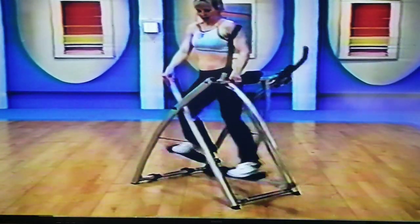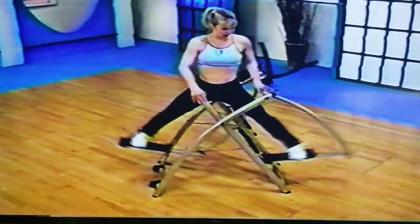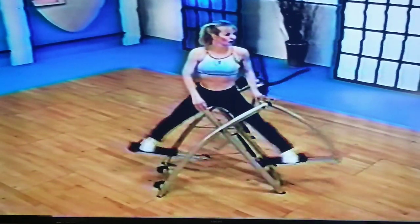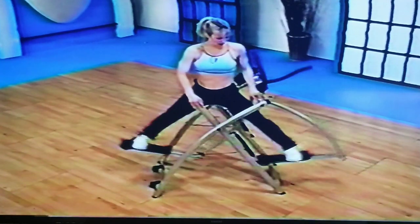Now singles — here we go, 16, 15, come on, big swings. 14, shake them out a little bit. 13, keep going, 12, good, 11. Feel those glutes tighten up — outer thigh.